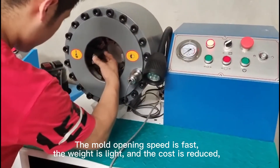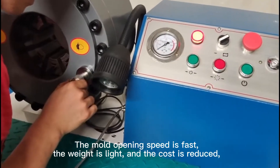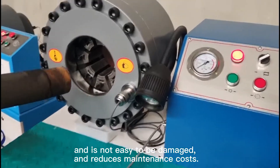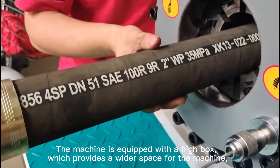The mold opening speed is fast, the weight is light, and the cost is reduced. It is not easy to be damaged and reduces maintenance costs. The machine is equipped with a high box,